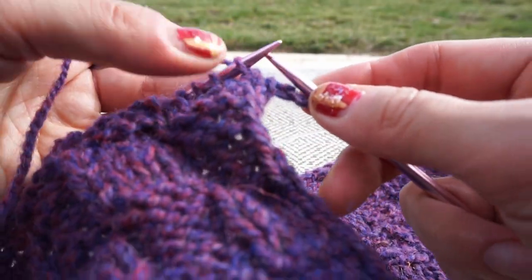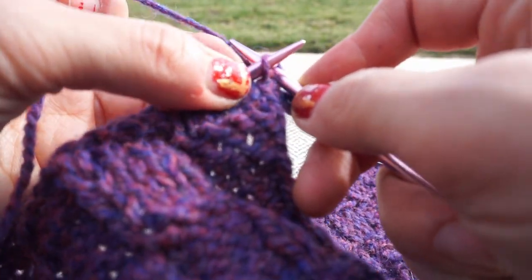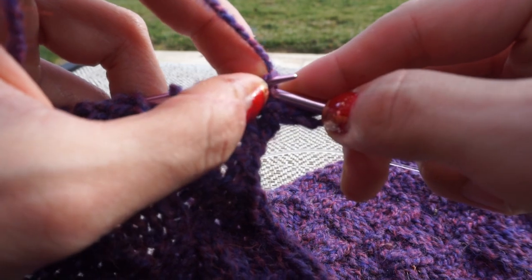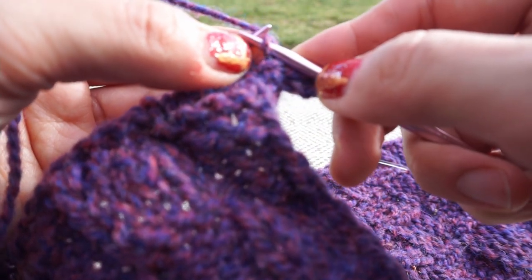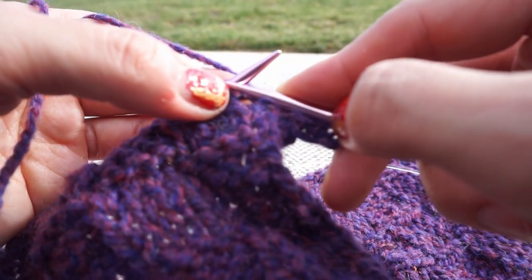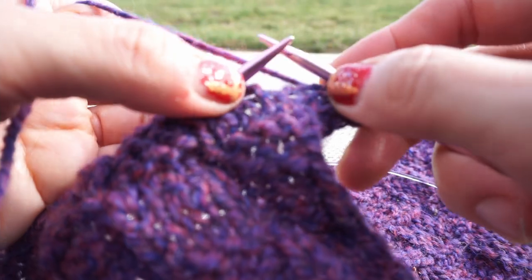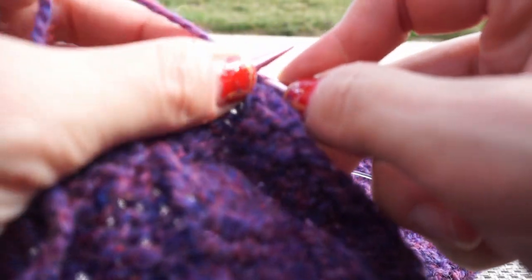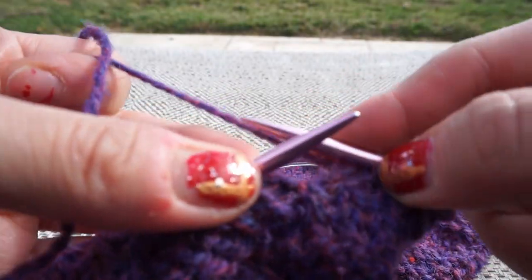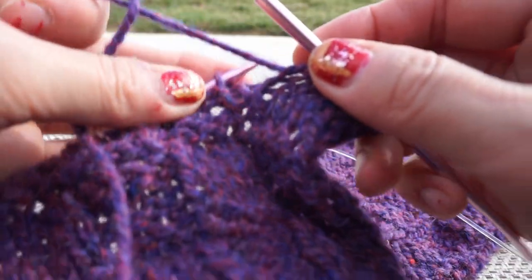We'll do this again because this is still purl — so we go through to the back, scoop this yarn, see how that's coming through, and now we take that stitch off the other needle just like that. Again, through and behind, scoop the yarn through and off the needle. And again we go behind, scoop the yarn, pull it onto that needle and off of that needle. We have one more stitch like this.